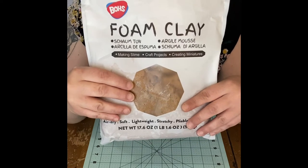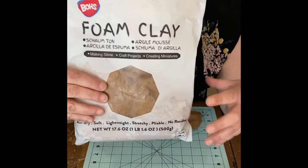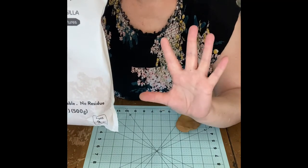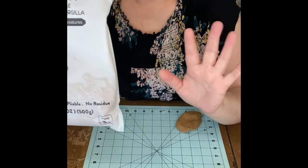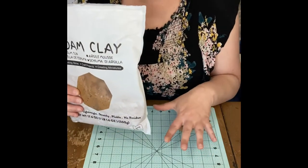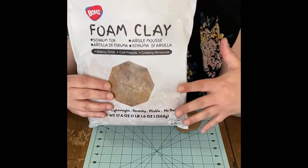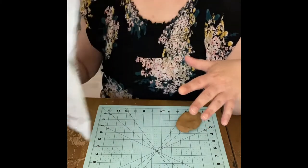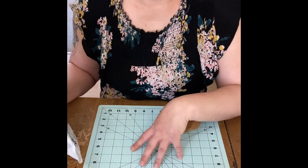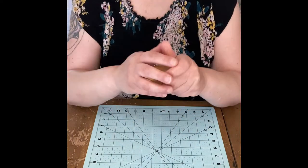You can use Crayola Model Magic as well, which is also kind of a foam air-dry clay, but that tends to crack the bigger the projects you use. My rule of thumb is if it's smaller than my hand I'll use Model Magic or even Model Light. If it's anything bigger I'll use foam clay. For donuts depending on the size, you can use Model Light or Crayola. The Model Light only comes in white, so you can make your donuts with white clay and then paint it after it's dried.